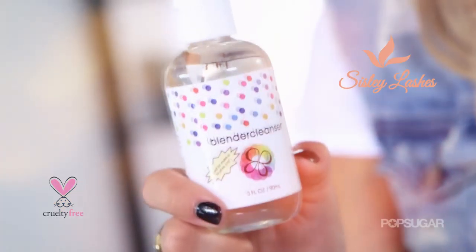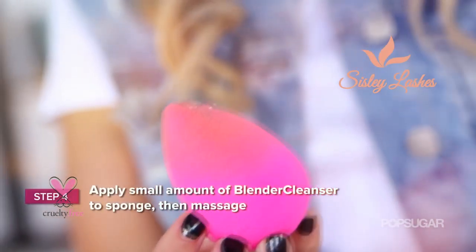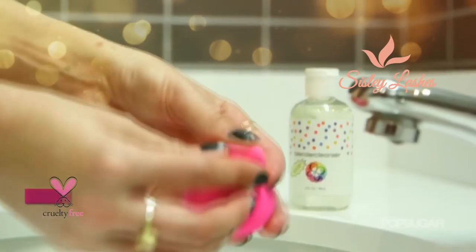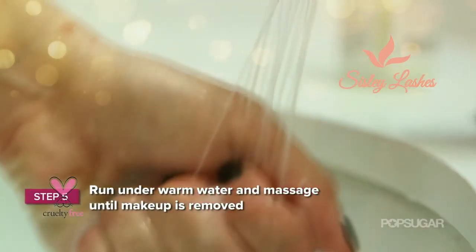You want to clean this every day after you use it because this is a reusable sponge. Take your blender cleanser and put two drops of it on top of your blender. Then slowly start to massage it with your fingers. Then place it under warm water and continue to massage it until all of the makeup has been removed.